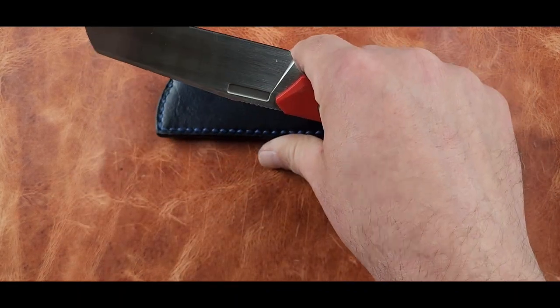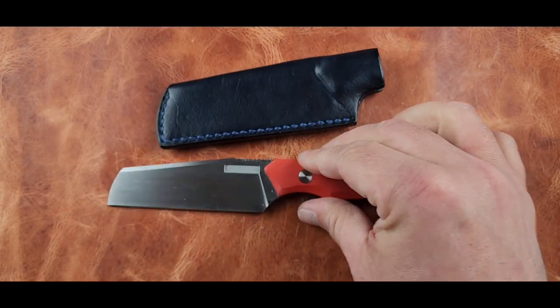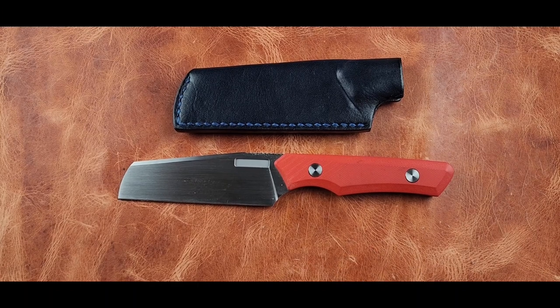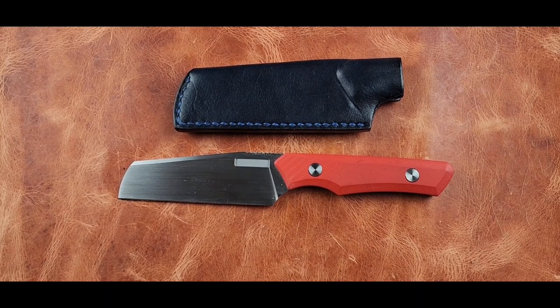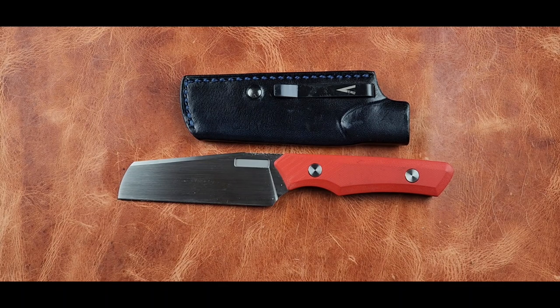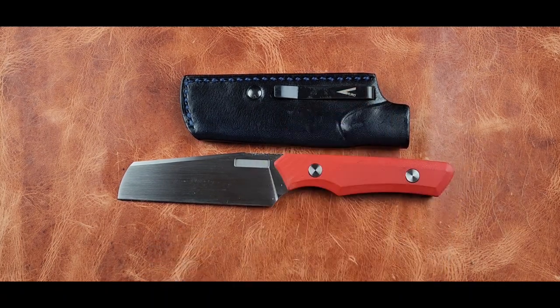300 bucks for a fixed blade — I would probably spend $175 on this knife personally. I'm not a Vero fanboy. I know there's a lot of people that love the brand — and I get it — but I don't have enough experience with the brand to be a fanboy.